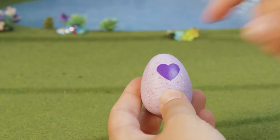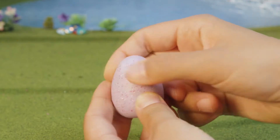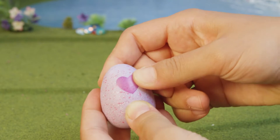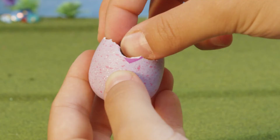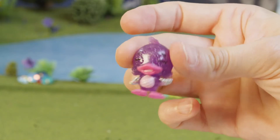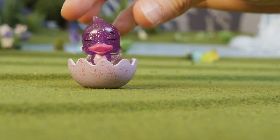Your Hatchimals can't hatch without your love. Rub the heart with your thumb until it changes from purple to pink. Now it's ready to hatch. Press on the heart with your thumb to hatch your egg. It's a glittering duckle! Keep peeling the egg down to the wavy line to make your duckle a nest.